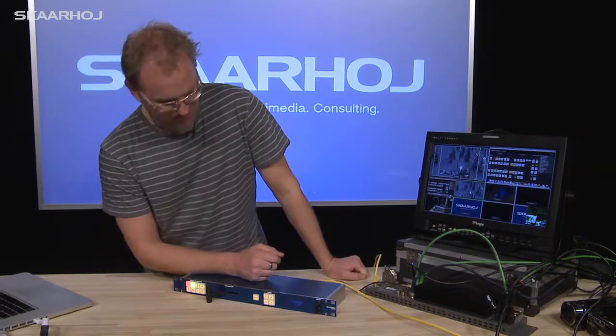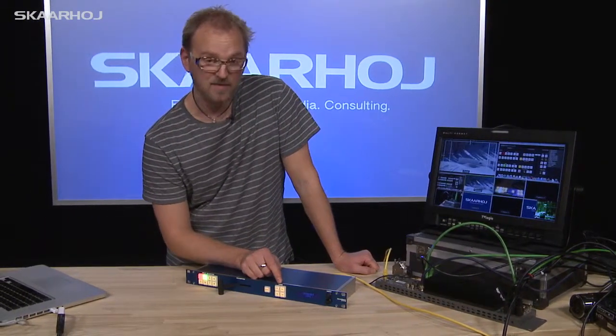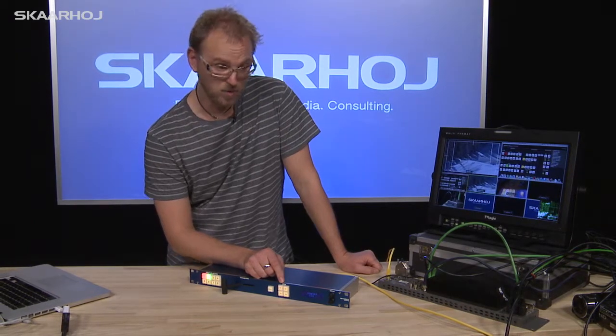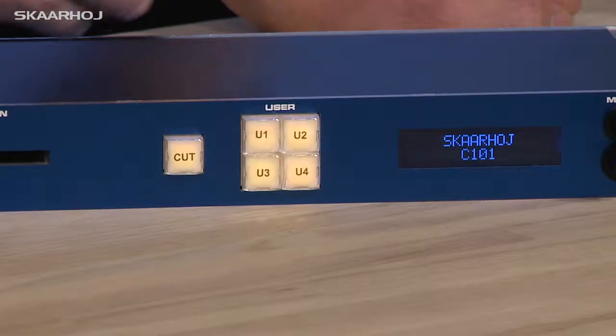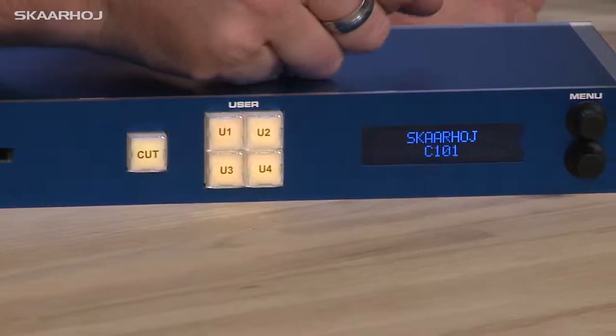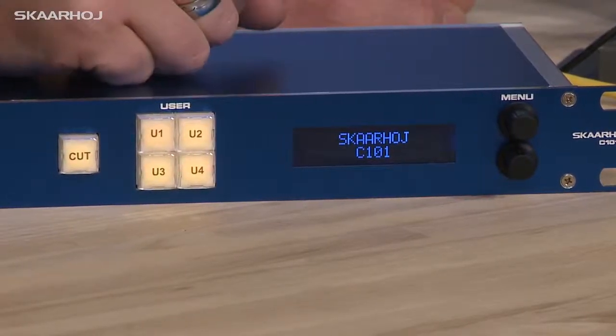Let's take a look at the menu system. Compared to a C51, you can see that we have buttons called U1, U2, U3, and U4 — those are user buttons. These can be configured by the menu system to define what they do. By default, they do the same as on a C51.